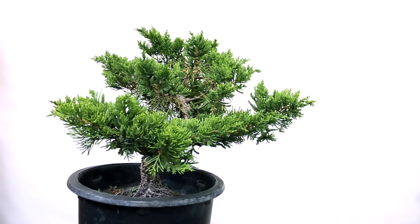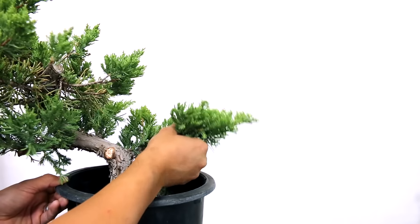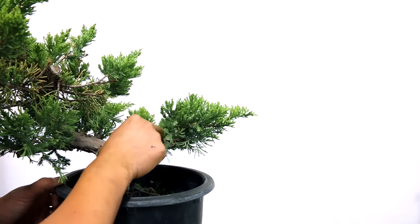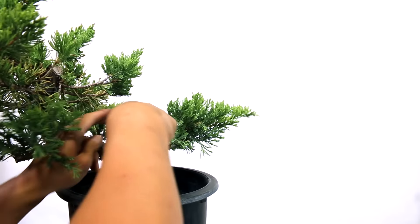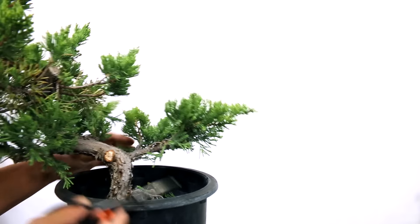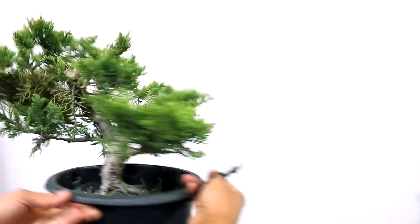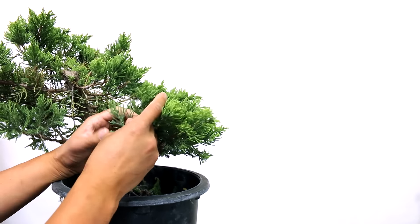I propped it up on this crate so you can see it a little bit more clearly. This is the branch I'm going to wire — from this angle, this branch right here is going to be my first branch, it's the lowest branch. Luckily it's nice and thick. But the first thing I've got to do is clean up the area around it — clean up all the inside branches and all the ones going down. That way I can wire this branch a lot easier and it'll be much cleaner.